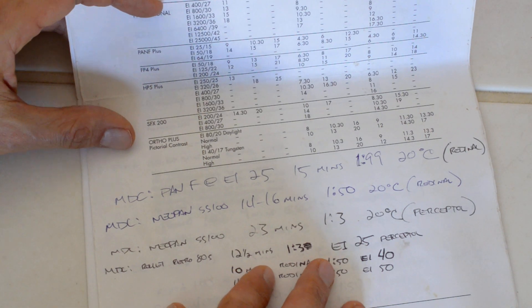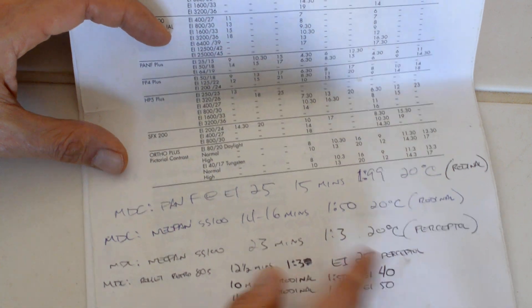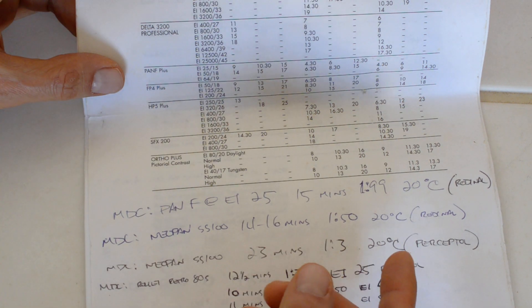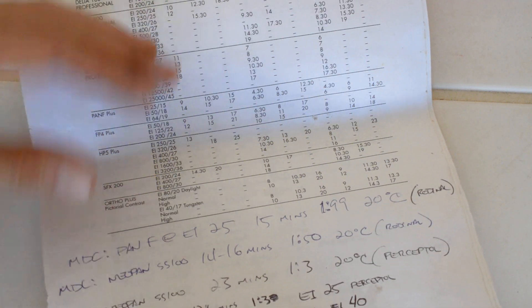Down in this section here, I've just scribbled my own handwritten notes — for example, for Pan F and Rodenol, because I like Rodenol too, and that's not on the data sheet. So I simply scribble my own notes, and this is what I use. This is what I go to when I'm developing film, and I always double-check it.